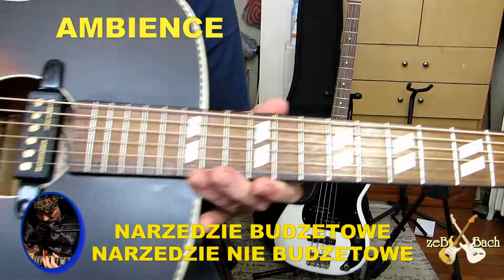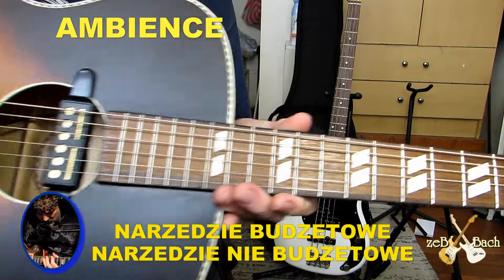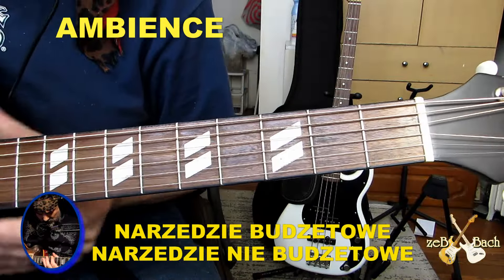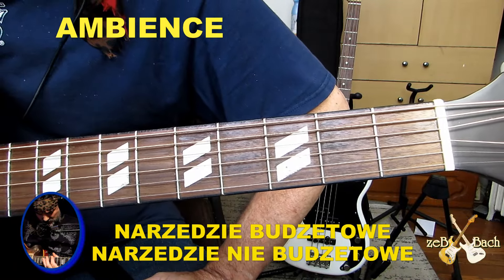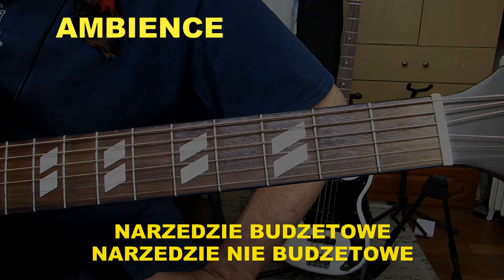Więc ja tu grałem na tej gitarze, na tym przetworniku. To był sound, który słyszeliśmy. Dziękuję ślicznie za wasz czas. Pozdrawiam cieplutko. Take care, guys. Bye bye.